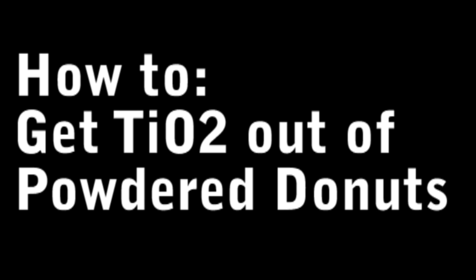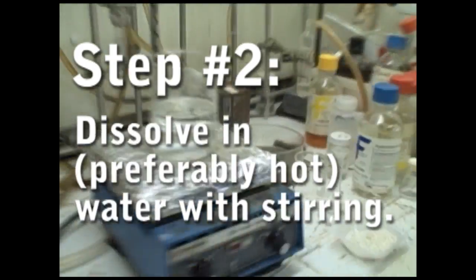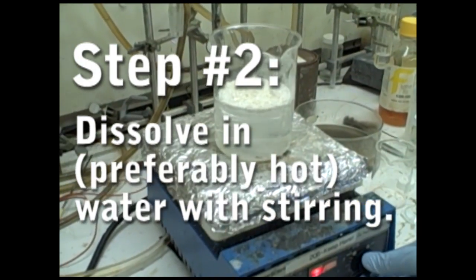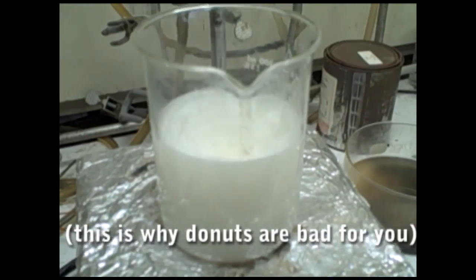The first part is the trickiest part: getting the TiO2 out of the donuts. Try to include as little cake as possible — it's just going to make purifying it more difficult. Now take your donut powder and put it in some warm water. About one cup per five donuts should do fine. Heat it up a bit and keep it stirring for a few minutes. This will dissolve out all the useless sugar — there's a lot of it.